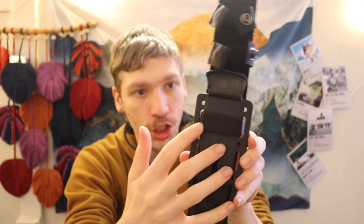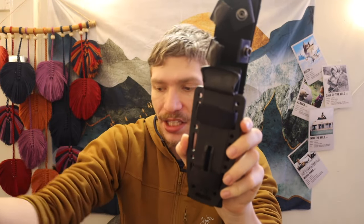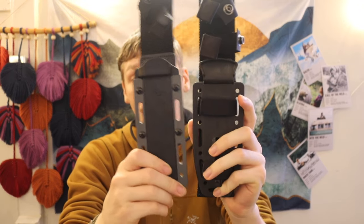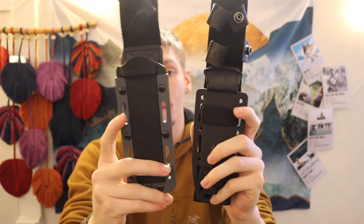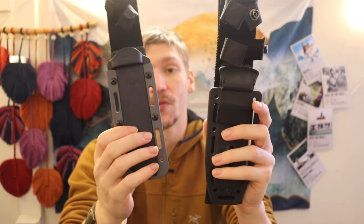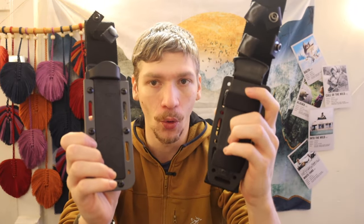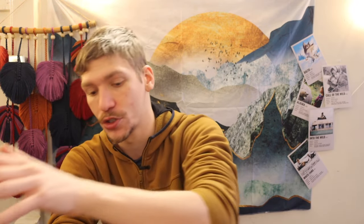It's also worth noting the sheaths. The LMF2's sheath is not fantastic but not the worst. The Demko Free Reign's sheath is very similar — ambidextrous, can be worn in either direction, with multiple mounting options and a similar overall build. The main difference is that the Demko negates the pull-through sharpener, which is primarily a gimmick anyway.